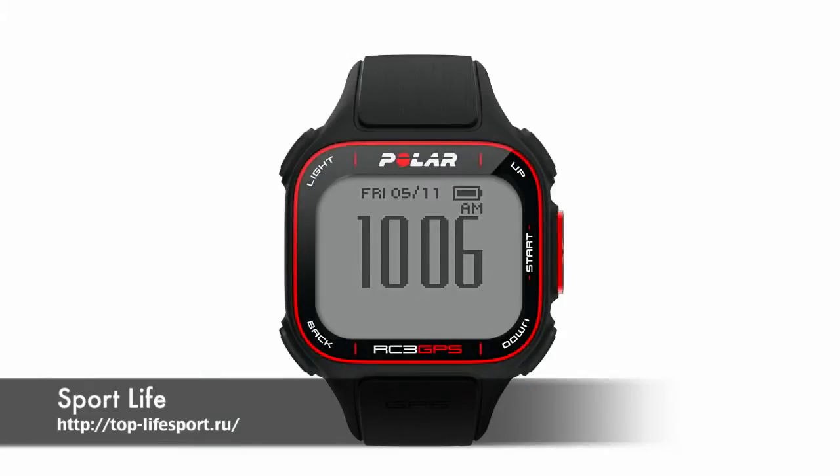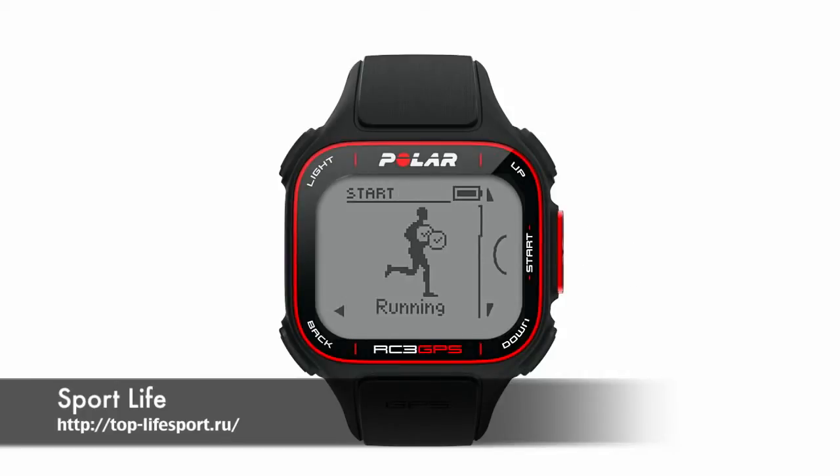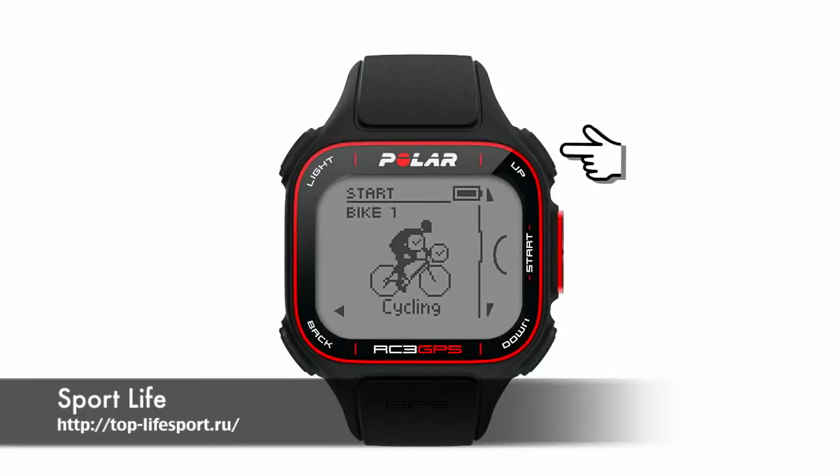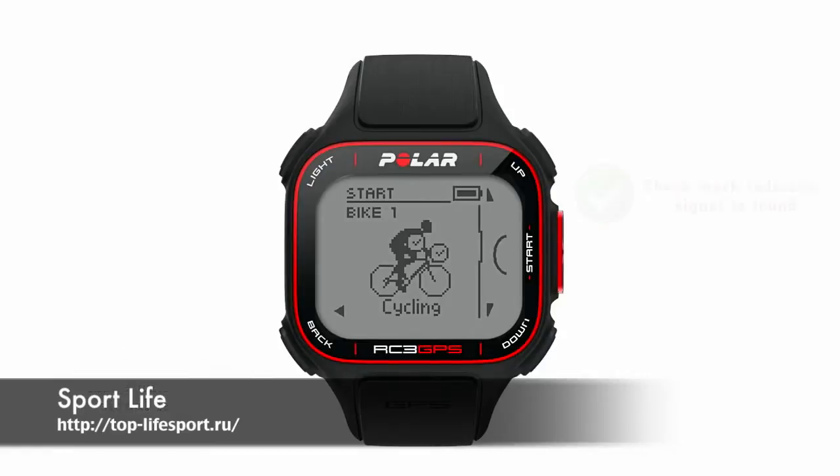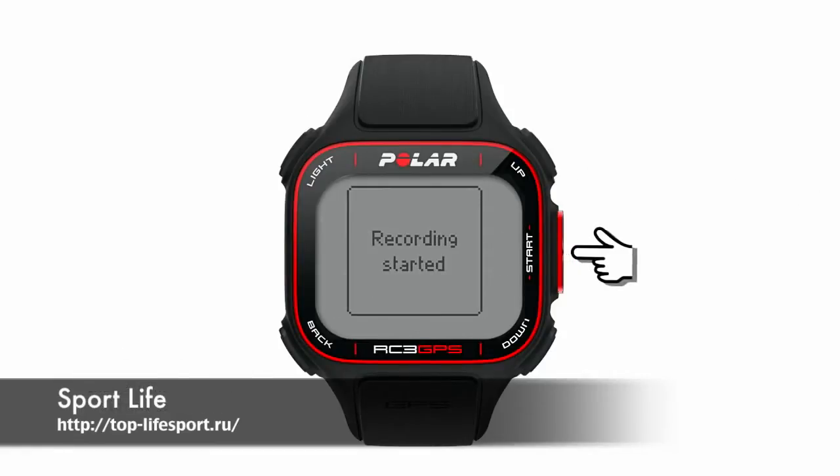Now you are ready to start an exercise. Press the start button once and select the sport profile for your training session by browsing with the up or down buttons. In pre-training mode, wait for the RISCH unit to locate the sensor signals and acquire the GPS signal. Now you can press start to begin your exercise.